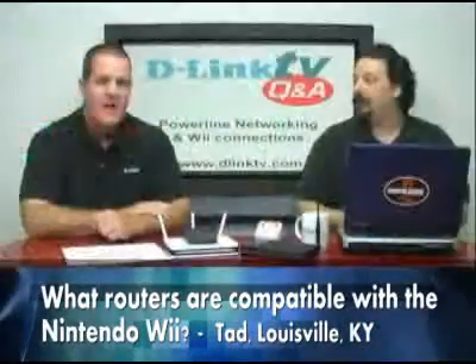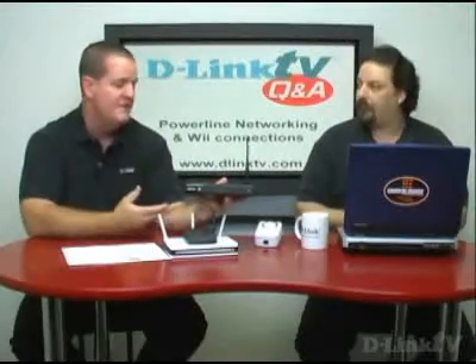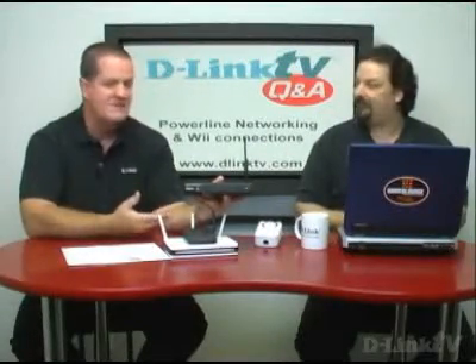Tad in Louisville, Kentucky asks: what routers are compatible with the Nintendo Wii? We've done a little research online and there are a lot of people reporting excellent results with the gaming router, the DGL-4300, because it was specifically designed for gaming — one of the first, if not the first, on the market. It has all gigabit ports and built-in QoS features to handle gaming very efficiently. It's been a great seller for many years and it looks cool and black.